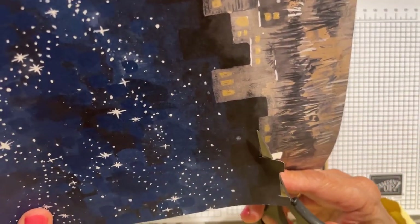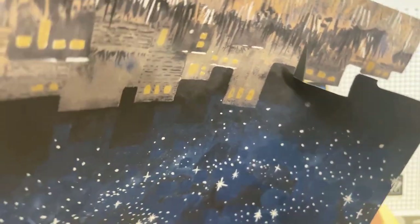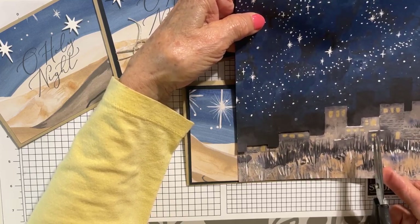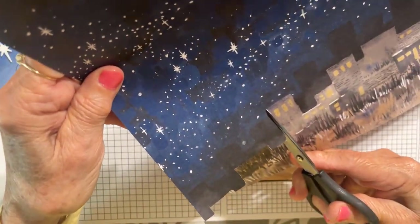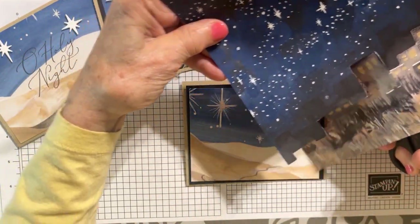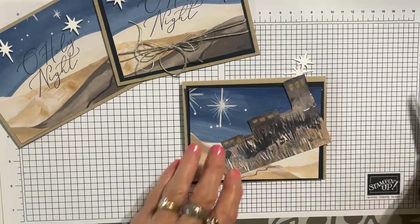This is going to give an added dimension to the background — this setting of Bethlehem in the background. I think I just want to go to right there. I need to leave room to stamp the Oh Holy Night, so I'm going to take it a little bit further. I'll go ahead and cut this tall building out — I may not use it. I still have plenty left on this paper to do another one.